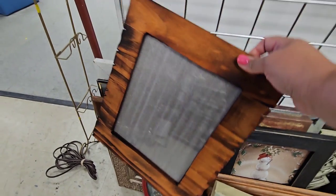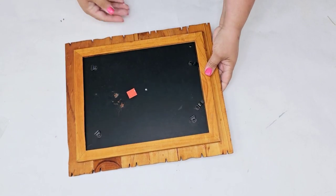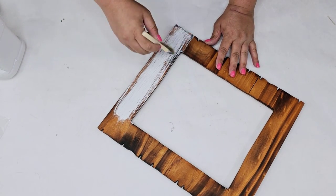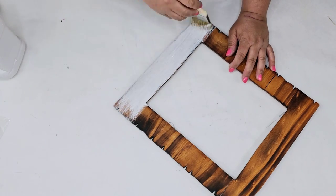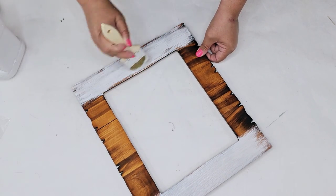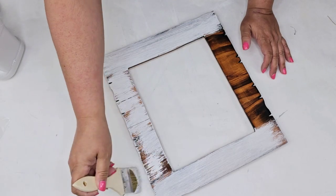This next frame is one of my favorites — it had such character. It's solid wood as well; it is thin but it is wood and I love the design it had. Very rustic. It's a little too orangey for me so I'm just going to brighten it up with some white paint. This one's going to be a pretty heavy dry brush, so I'm going to add a little bit more paint and build up as I need, doing that on all sides of the frame.